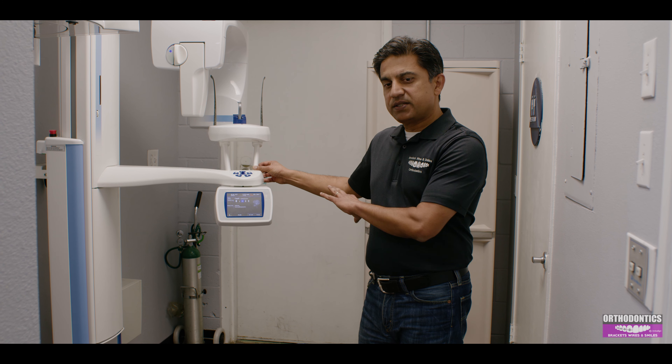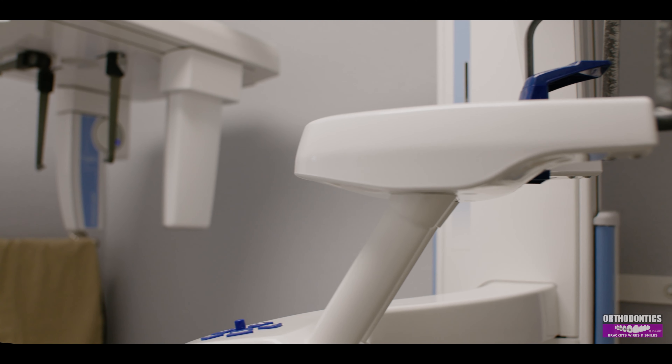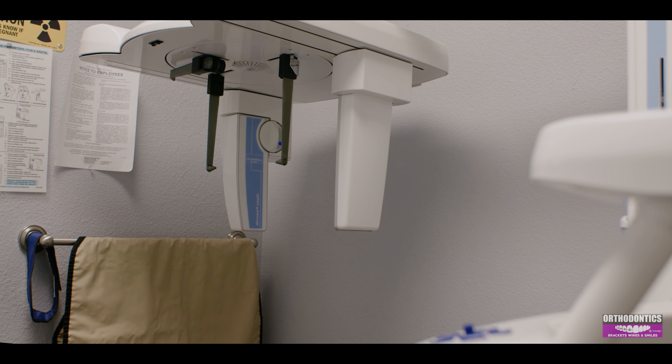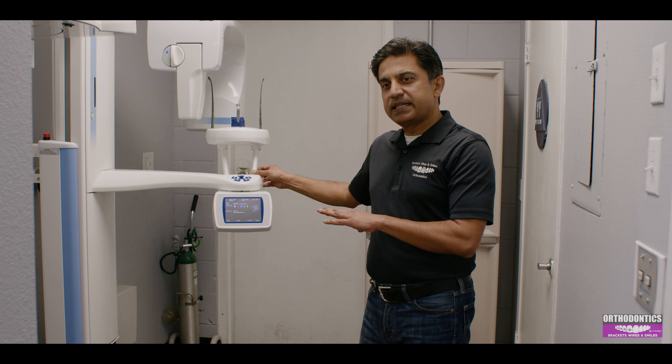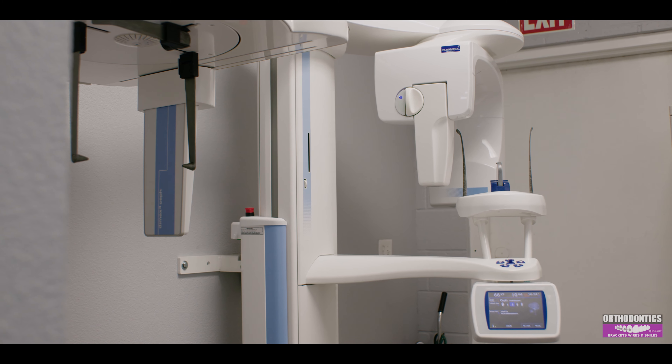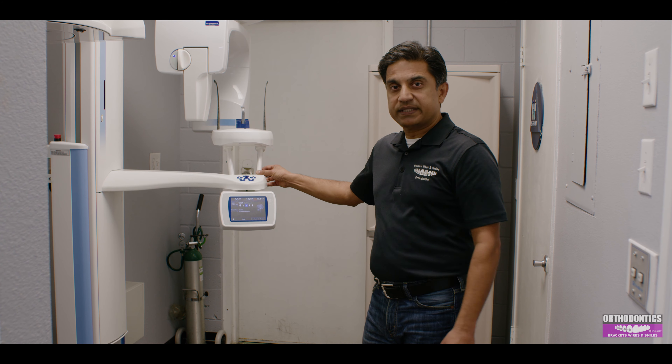This is a great tool — and it's digital X-rays, as opposed to back in the days when we'd develop pictures and shoot one film at a time. So it's a lot less radiation, a lot safer, very quick, and very easy — no pain.